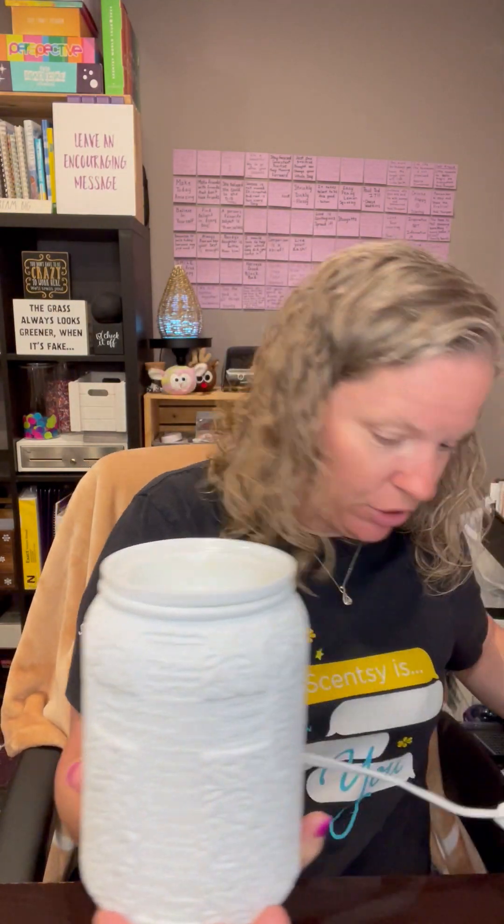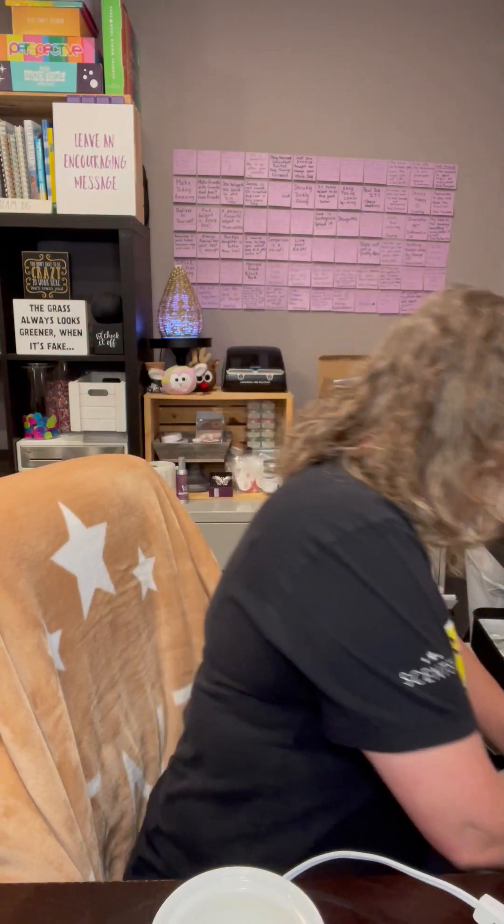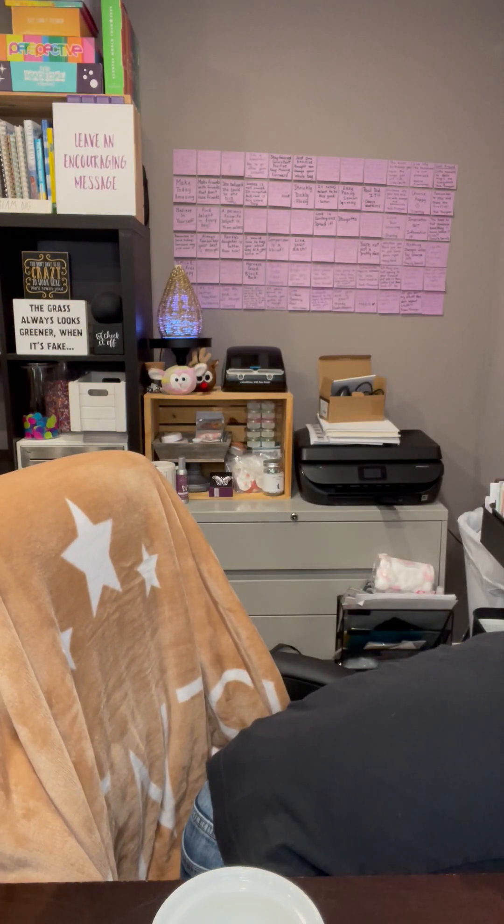So these warmers — when you turn them on, I'm gonna plug it back in. We're gonna turn it on and show you guys how pretty the glow is. This is one of my favorite warmers. Look at how beautiful that is.